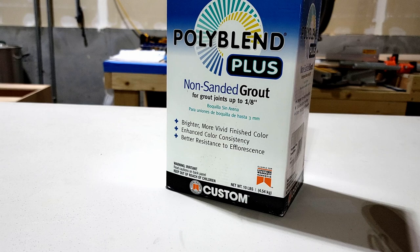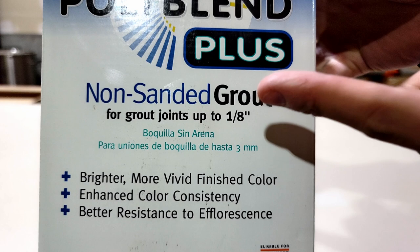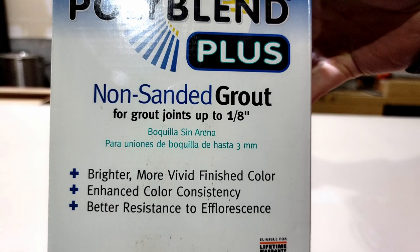To get started with grouting, there are a couple things you're going to need. First and foremost, you're going to need grout — the one I have is a poly blend plus, which is a non-sanded grout. Make sure you're reading the label because non-sanded grout is meant for joints up to an eighth of an inch; if you have anything bigger you're going to need sanded grout. Also, a word of warning: if you're new to this, make sure you're not getting a grout that's fast setting — just trust me on this.